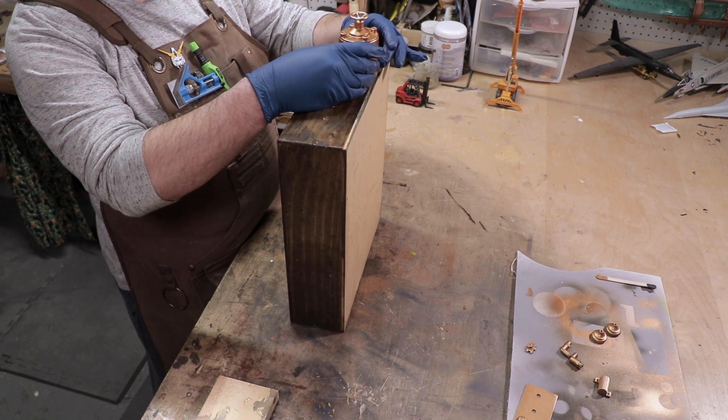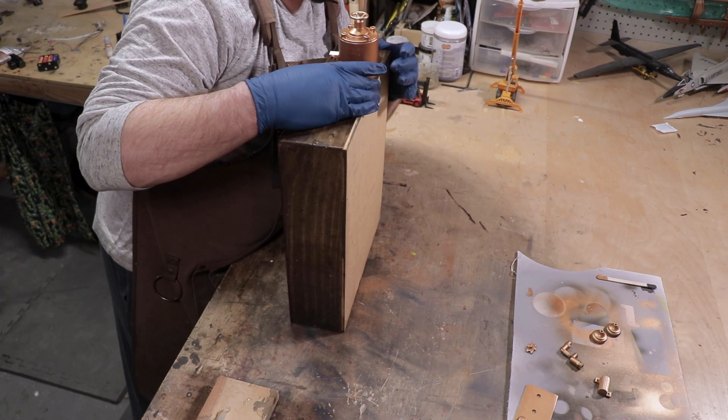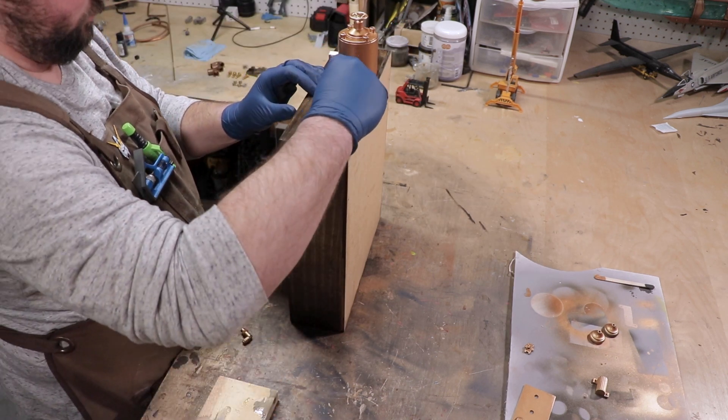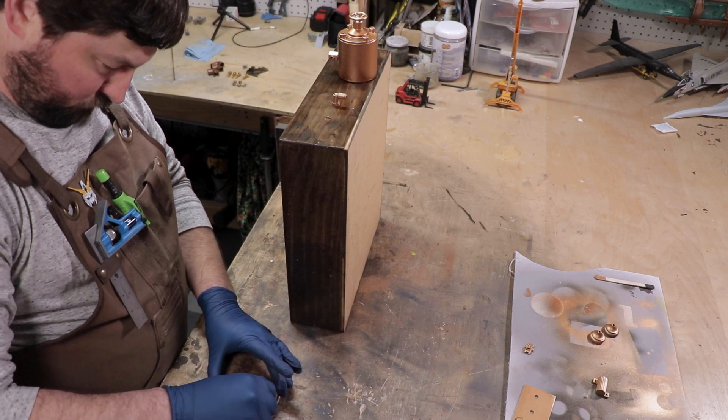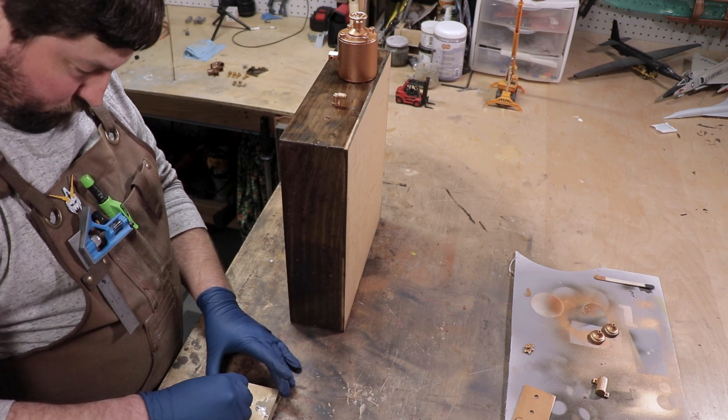I want to take this opportunity to stress that I really did hold back on this project. There was a lot more that I could have added to this box, but I didn't, because I wanted to maintain the simplicity of the flux capacitor's design.